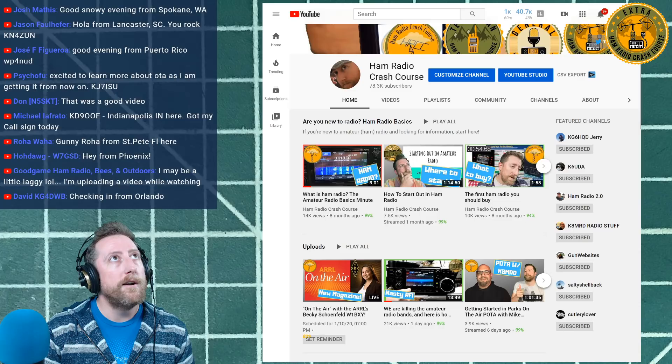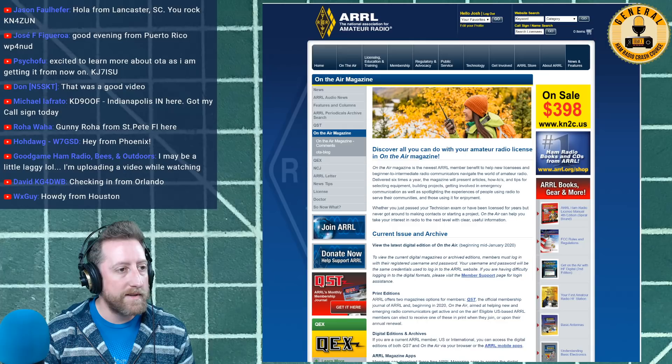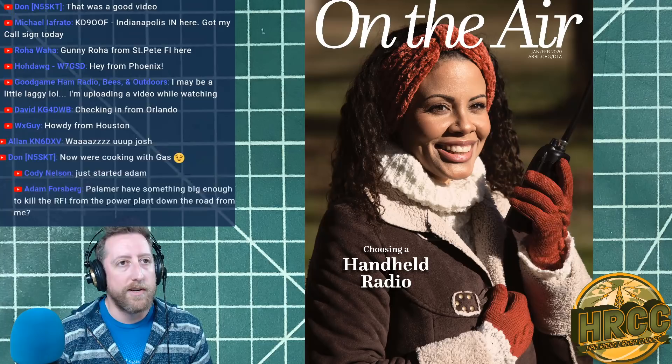Today we're going to talk about the ARRL's new magazine, On The Air, and we have Becky with us. Becky is W1BXY, Becky Schoenfeld from the ARRL. She's the managing editor on QST and now the editorial director for On The Air.